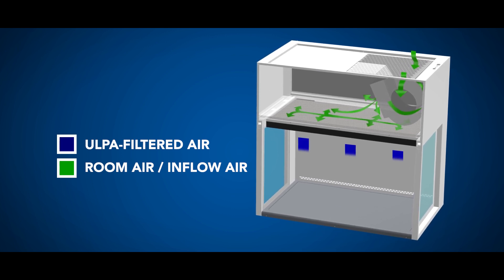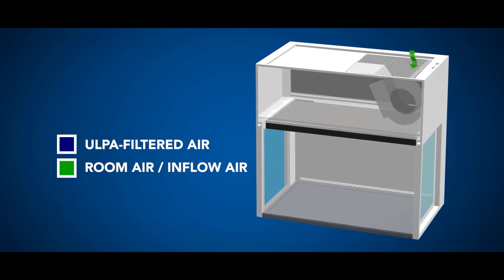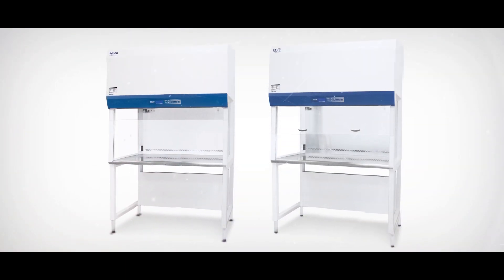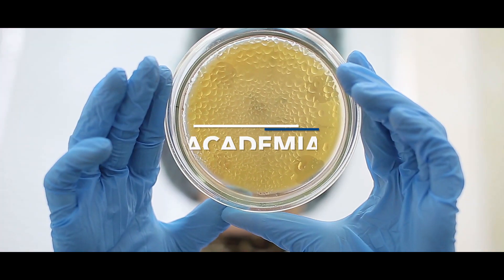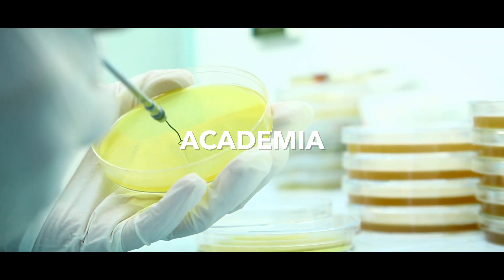The purified air travels in a vertical, unidirectional stream across the front and back of the work zone. The Vertical Laminar Flow Cabinet has a wide range of applications. In academia, it can be used for media preparation and culturing of non-pathogenic microorganisms.